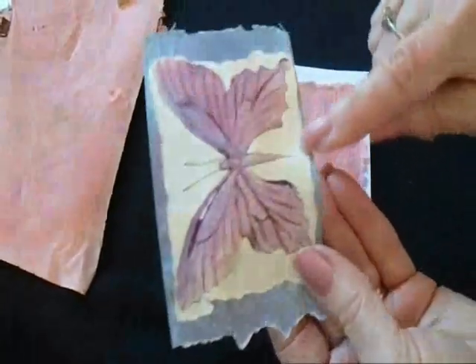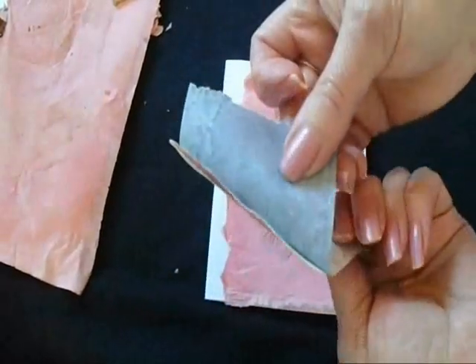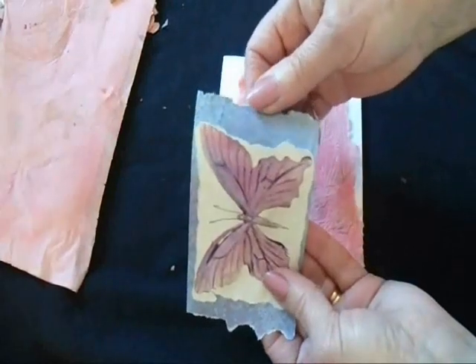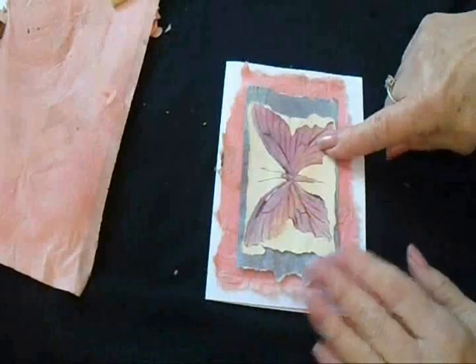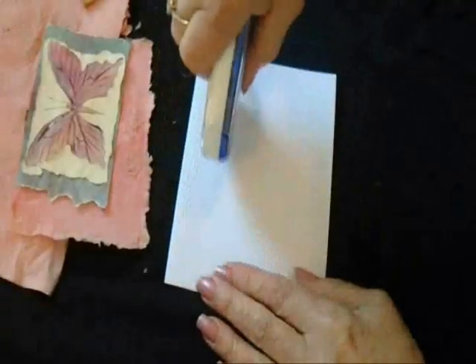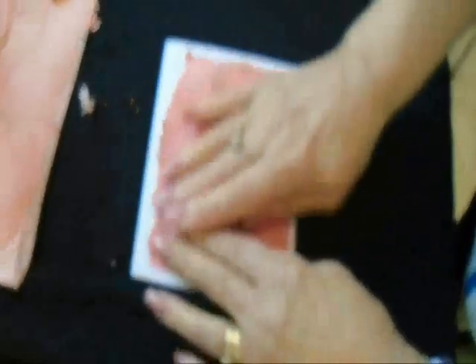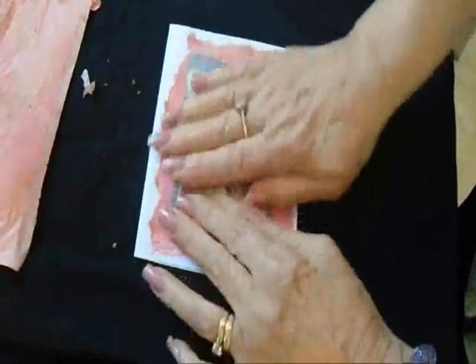I also have this butterfly that I stamped from a foam stamp, and I tore around the edge of that. Then I placed it over a mottled paper that I just sponged with acrylic paint. Now I can just layer this on top, and I'll have a lovely greeting card — like that.